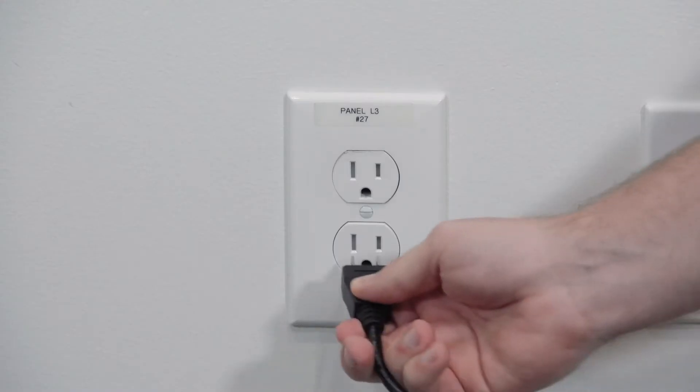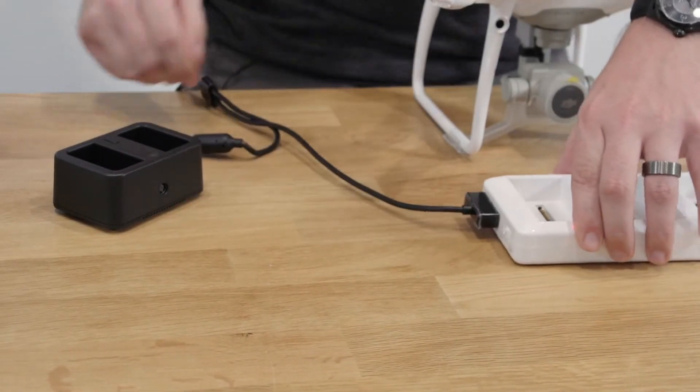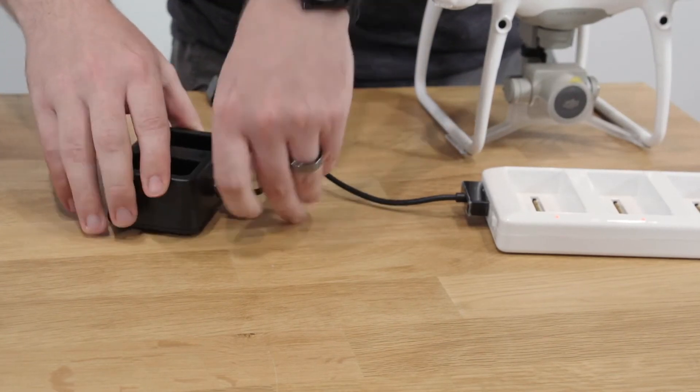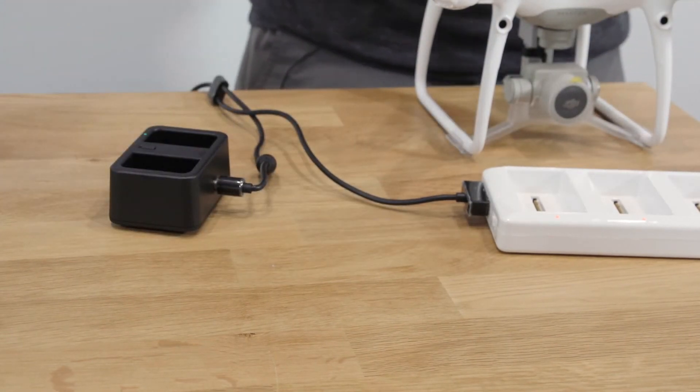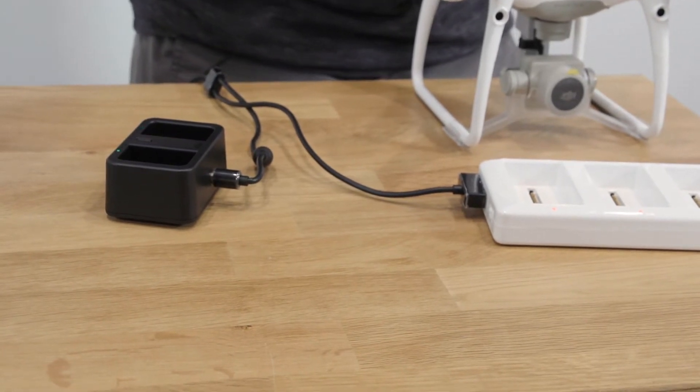The first step of the drone activation process is to get your batteries fully charged. Plug the AC adapter into a wall socket and then connect the opposite ends into the two included charging hubs. The white charging hub, which charges your aircraft batteries, will connect to the rectangular plug, while the black charging hub, which charges the remote controller's battery, will connect to the cylindrical plug.